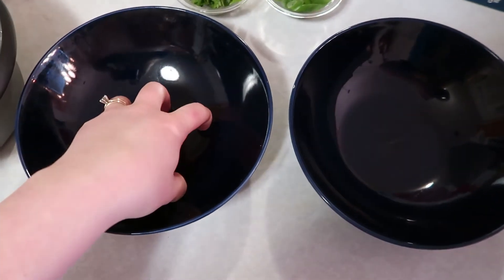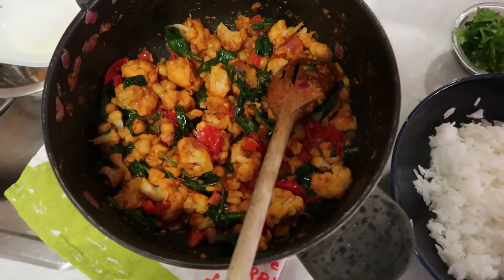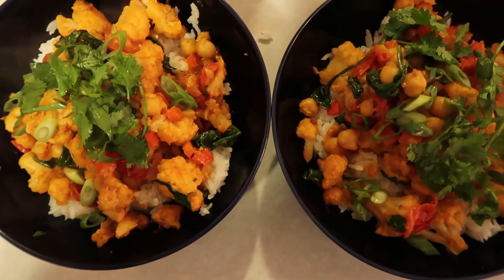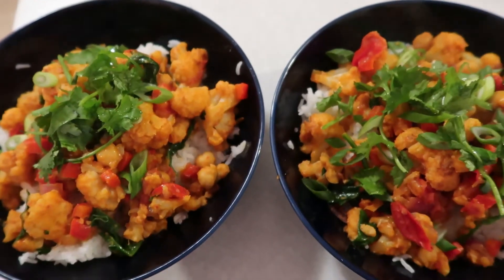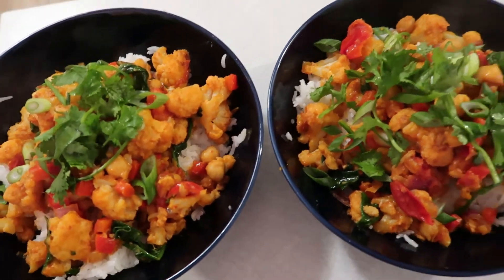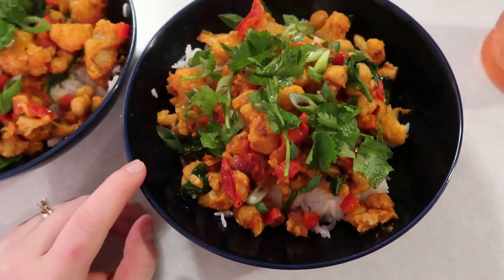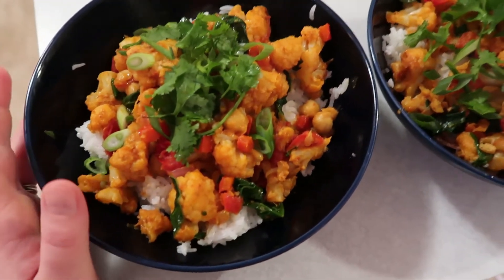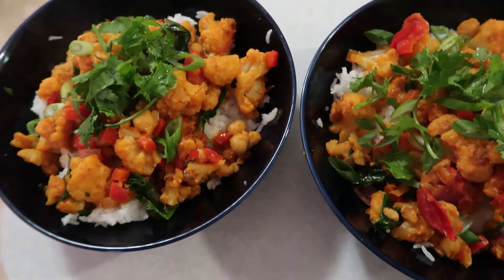We're going to go ahead and first add the rice. The rice is in. Now we're going to add our cauliflower mixture. Now we're going to top with scallions and cilantro. I'm going to add a little bit more lemon juice and then it's ready to go. It looks pretty tasty. This was basically just utilizing what was left over in my fridge, but it's a nice vegetarian meal. If you wanted to add coconut milk and make this more of a stew, you could — I just didn't have any.